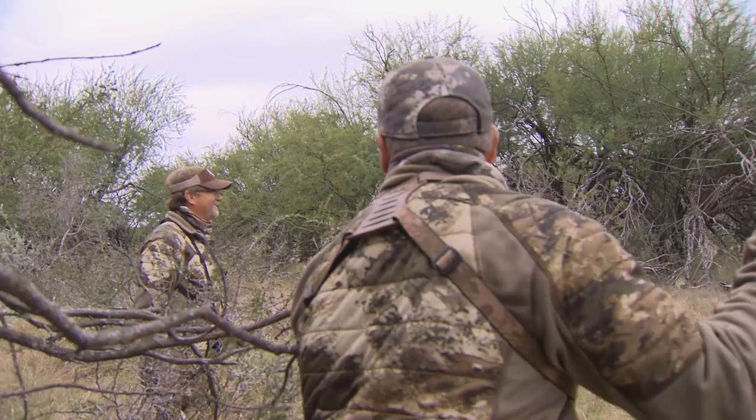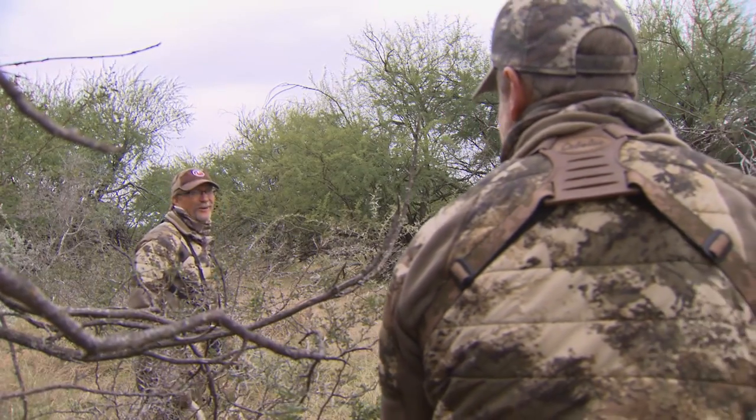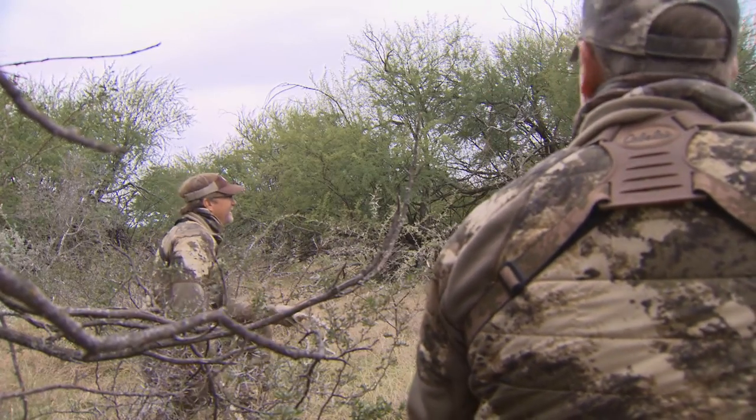That was cool. That one — definitely a younger deer, but boy, he was a good deer. I think he's a four-year-old deer. I think that's a deer we've seen up there before. I really do.